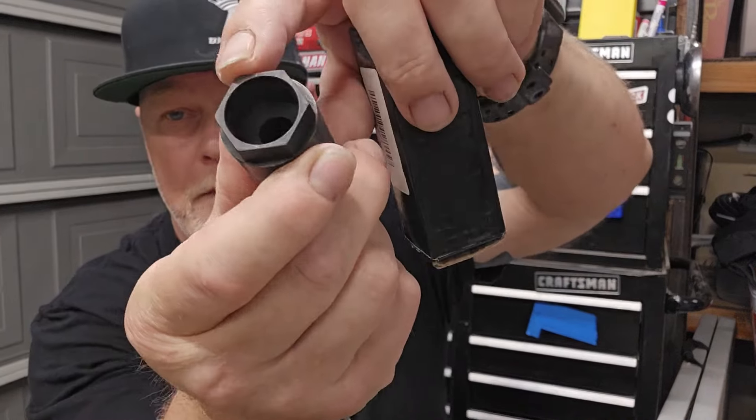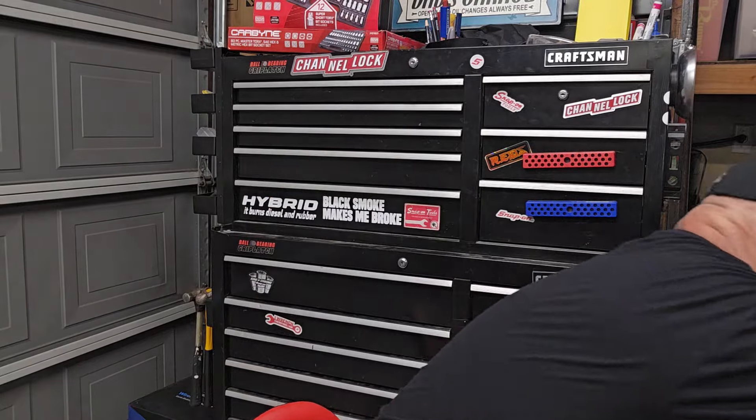A friend on Instagram — a diesel mechanic — pointed me toward this. On a 6.0L Ford, the high pressure oil rail has nipple cups that go into the injectors. They have O-rings that can fail, and you can sell replacement as preventive maintenance when the rails come off. So I bought this from Swag Performance and Off Road — it's a nipple cup socket, an external socket. It goes inside to release the nipple cup, you take it out and replace the O-ring. I can't believe I was a diesel mechanic for so long without this tool.